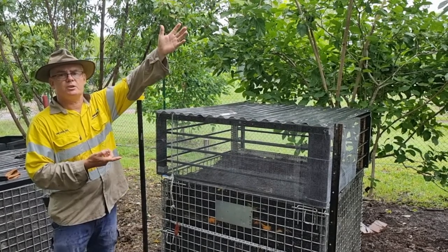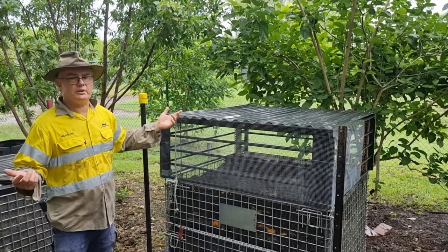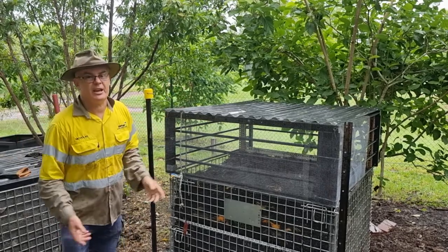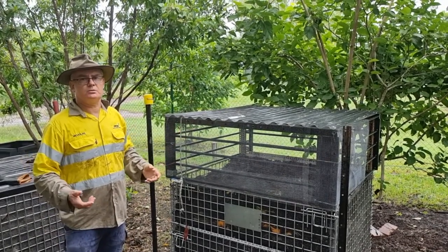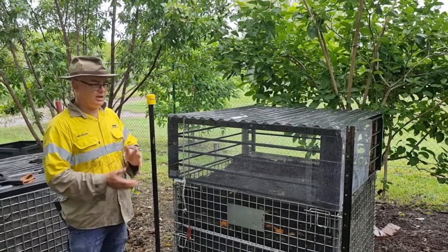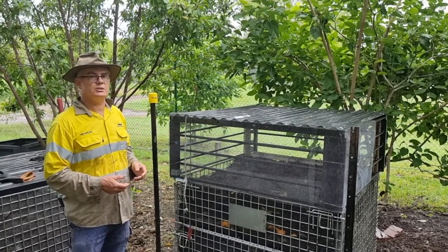We don't want our waste going to landfill like it is at the moment. In Darwin, we're only recycling about 5% of our waste — and food waste is a no-brainer. Half of our household waste, depending on the household, is food waste. You mix that food waste with paper and cardboard and you can make yourself really good compost for the garden — no-dig gardening.